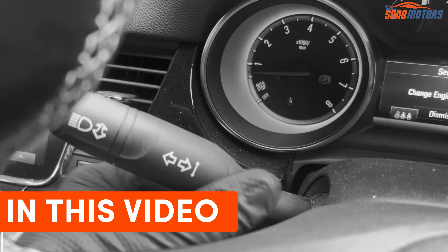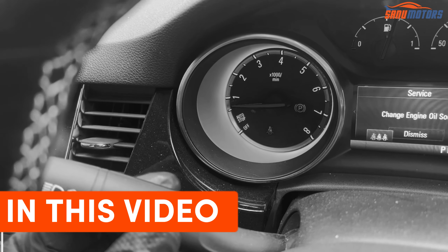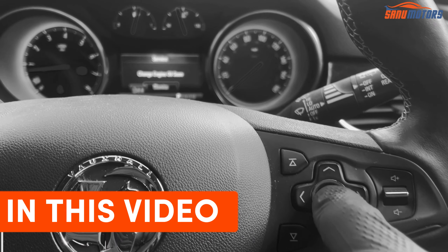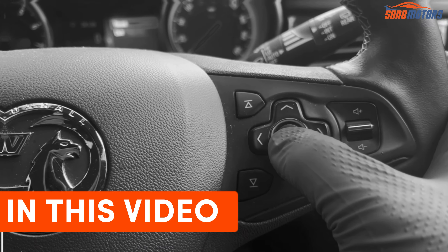Normally Vauxhall has a menu and you have to play with this stick, but this car doesn't have it. To dismiss this message, you need to press here. When you select reset, press this button. I'm going to start the car.